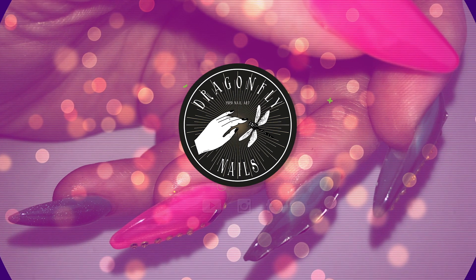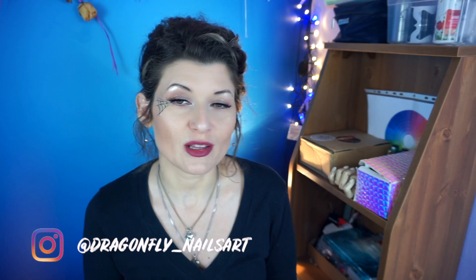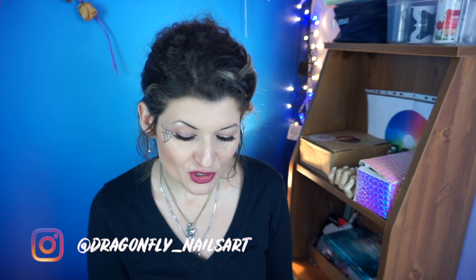Hello guys and welcome back! In today's video we're going to do Halloween nails. Halloween season is finally here and I'm absolutely happy about it because I enjoy it very much. I wish that even here we would enjoy it more, but it is what it is — at least we have a little sprinkle of Halloween.